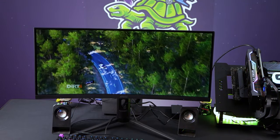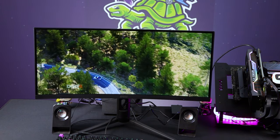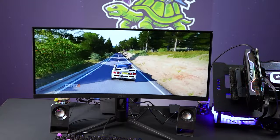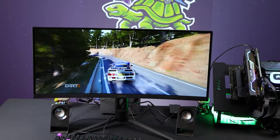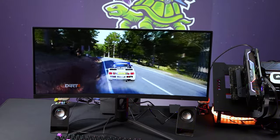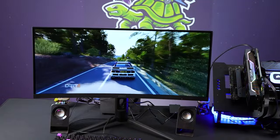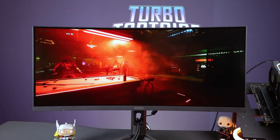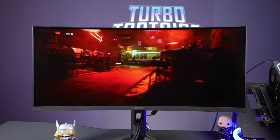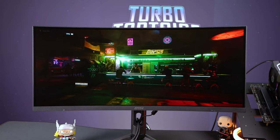I played more games and for longer than usual because I really wanted to understand the ultrawide experience. For sim racing it was fantastic — it gave me peripheral vision so I could see out the car window from the cockpit view, which was really nice. The 200Hz felt very responsive and input was chef's kiss. For FPS it was more of a mixed bag; I actually quite liked it for Tarkov and big open-world environments where you just see more and feel like you have peripheral vision.